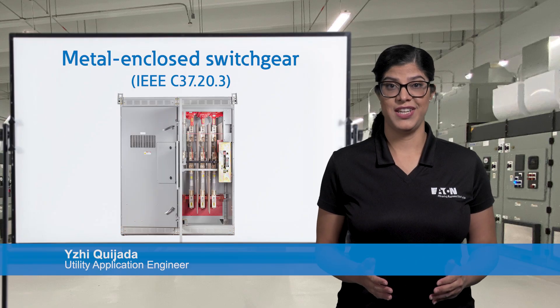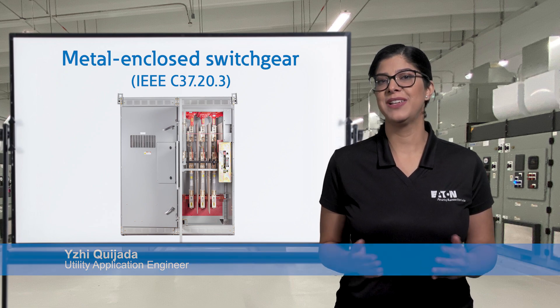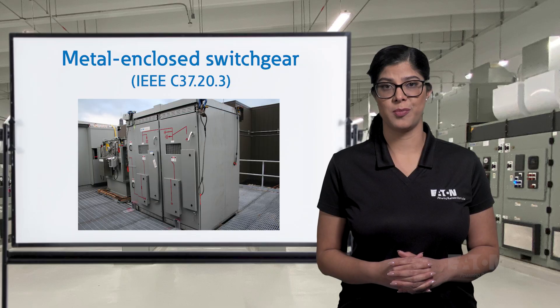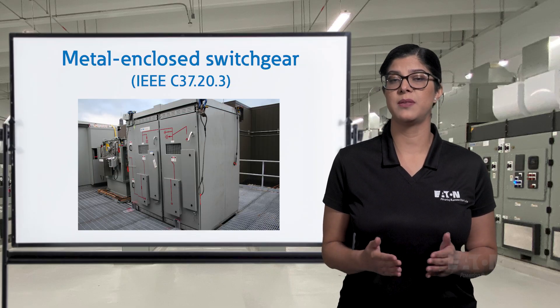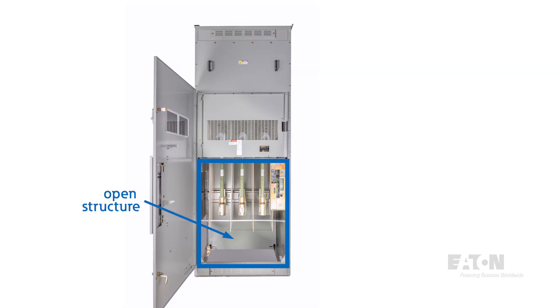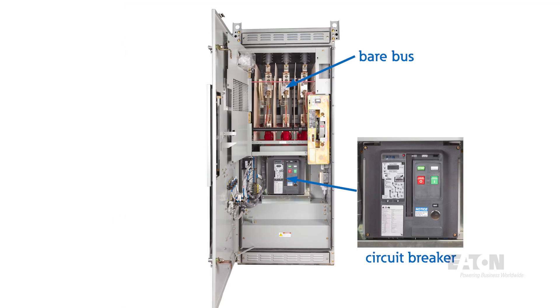Now let's discuss metal enclosed switchgear, which is dictated by IEEE C37.20.3. This type of equipment is typically used as a visual means of disconnect and in most cases is primary protection for a power transformer. This standard is less stringent than other medium voltage designs, allowing for configurations to meet any need, including front access or constricted footprint applications. Inside, the structure is open, and barriers and compartmentalization are not required. Switching and protective devices are typically fixed mounted, and bare bus is standard, though insulation and plating options are available.